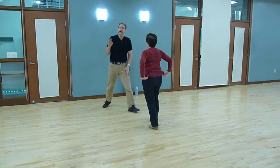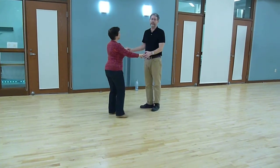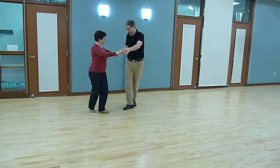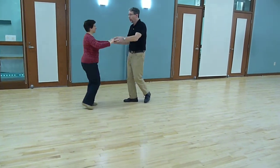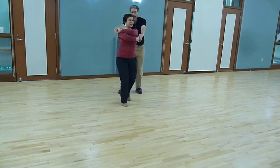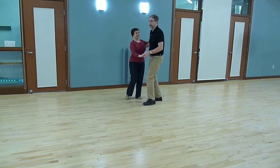So what we did tonight was something that feels kind of like a West Coast basket. We went 1 and 2, 3 and 4 — then 1 and 2, 3 and 4, 5 and 6, 7 and 8 — and back to closed position.